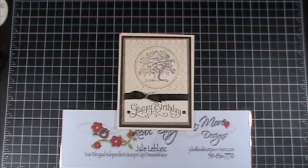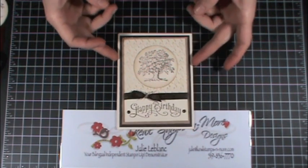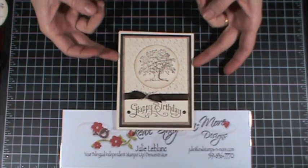Hi everyone and welcome to Julie's Oasis. Today I'm going to share with you how to make a birthday card for a guy in your life.